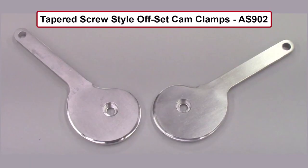This concludes this video on these new tapered screw style offset cam clamps. For additional details, please visit our website. If you have any questions or comments, please give us a call or drop us an email — we're always happy to hear from you.